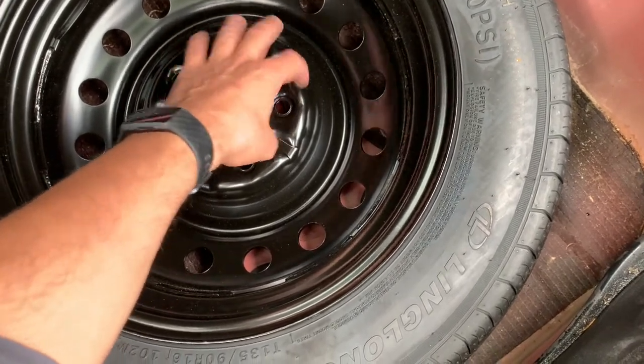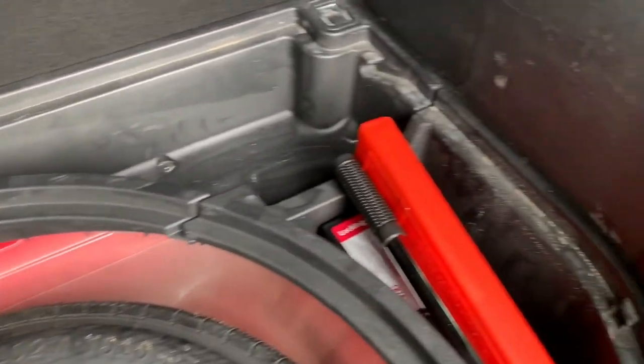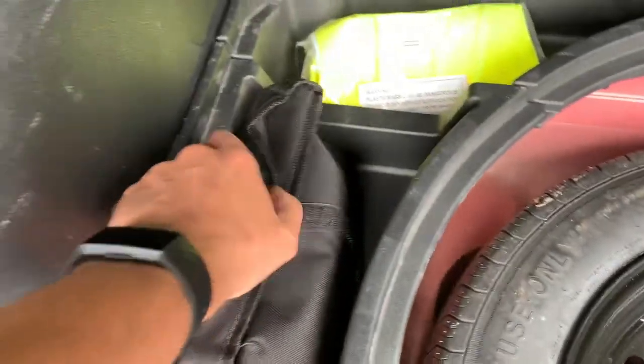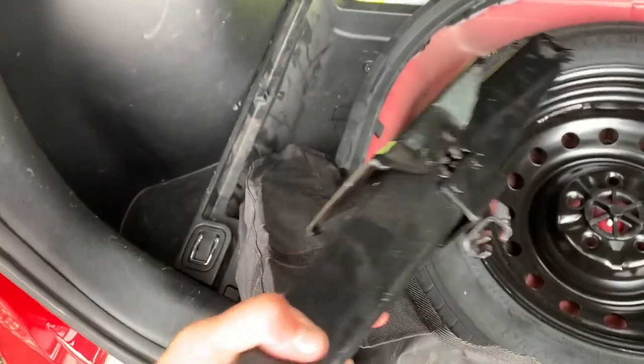Around the edge of the wheel there's space for tools. The kit from eBay comes with a scissor jack and a wrench for securing the wheel bolts. Inside there's the jack and something to twist it with as well, and it all comes in a pouch which fits conveniently around the side.